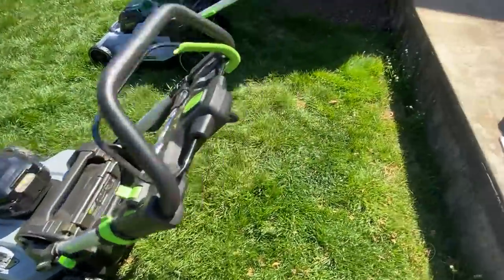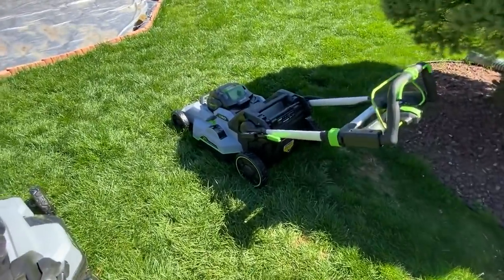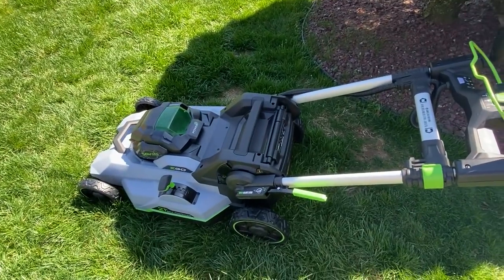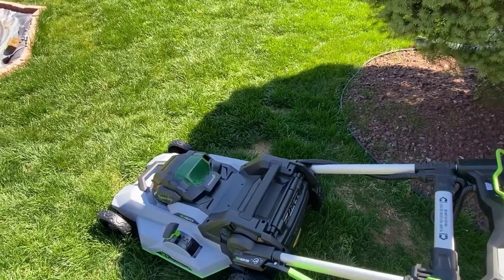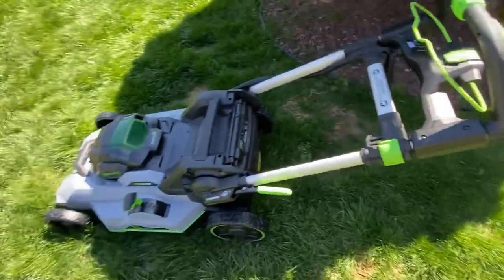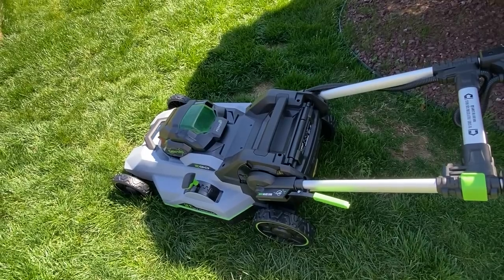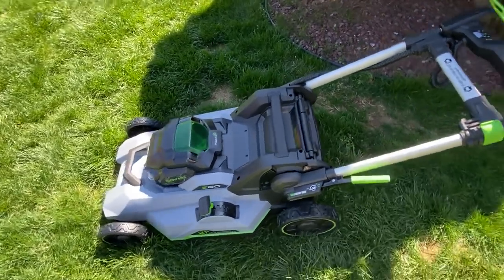They both have ball-bearing wheels, which is huge for pushing this around. They're both push-button start, both have LED headlights, and they're both weather-resistant. They both come with a five-year warranty, which is huge. The model number on the new one is LM2135S and I'll put it in the description.